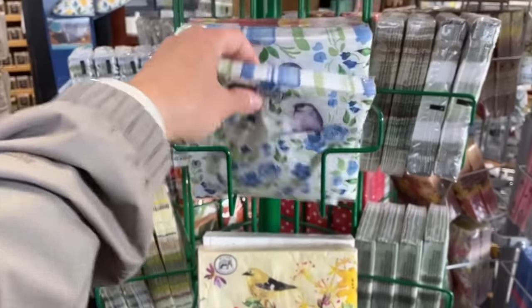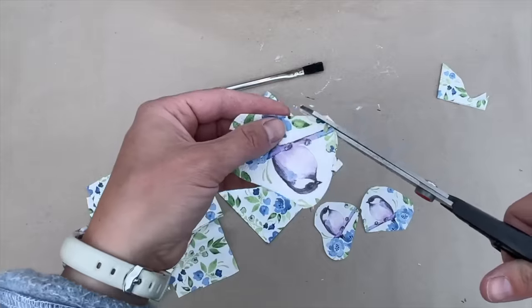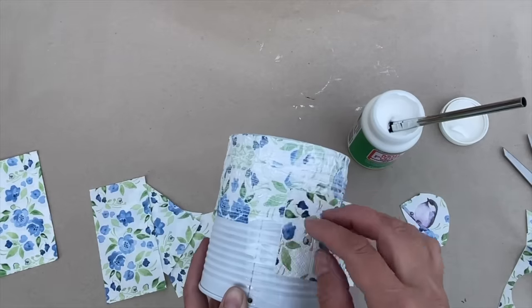Then I cut the napkins into smaller pieces and cut around the birds. I painted outdoor Mod Podge on the tin can, placed the napkin pieces on, and sealed it with more Mod Podge.